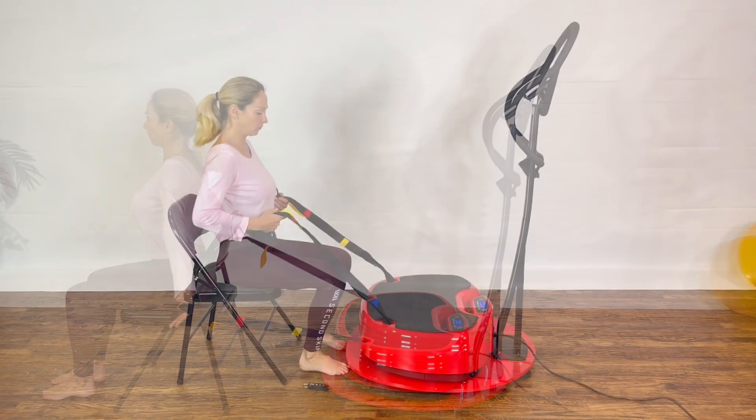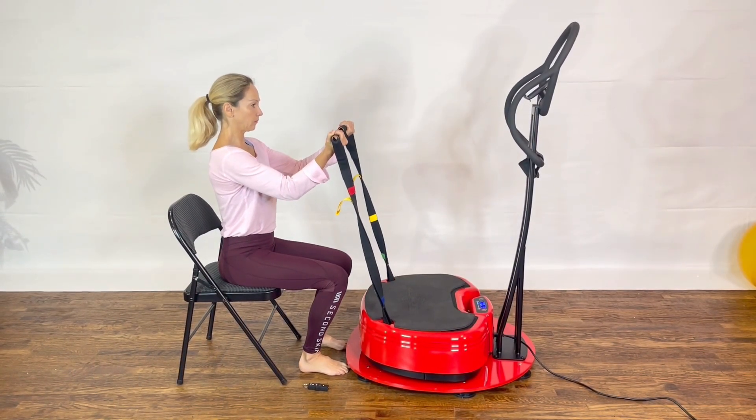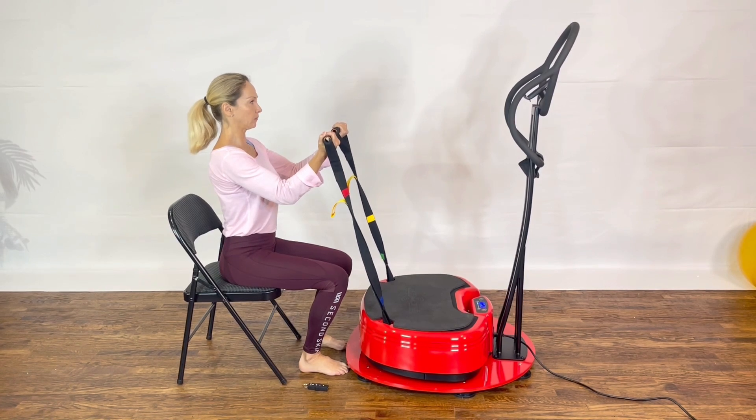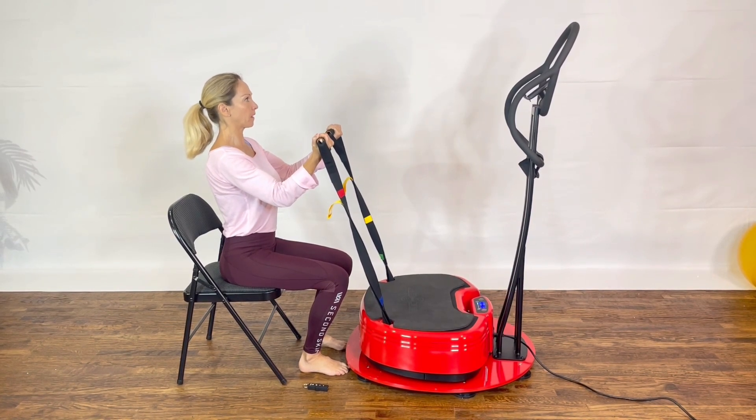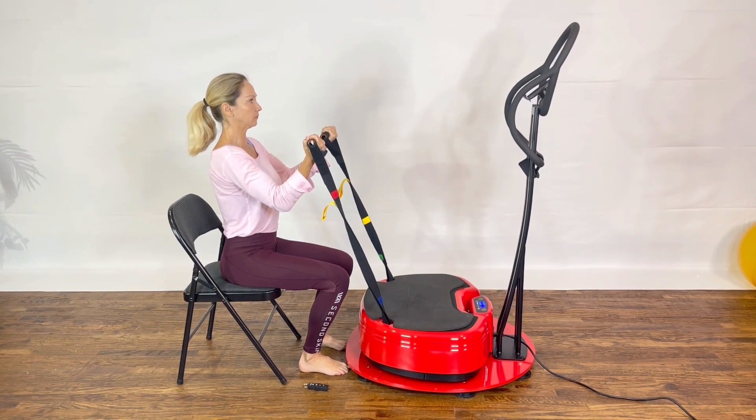For the next exercise, we're going to turn the chair again facing the power plate and sit with both feet on the floor. Turn on the vibration. Grab the strap with palm of the hand facing the ceiling and bend your elbow. Keep tension on the strap and keep your core engaged. Your lower back is flat and away from the back of your seat.